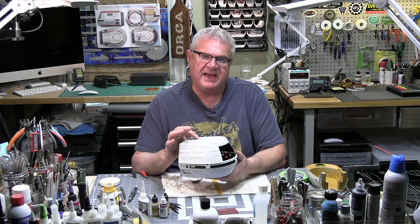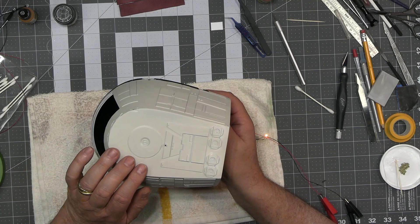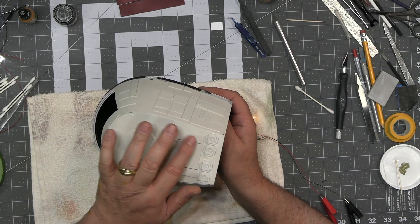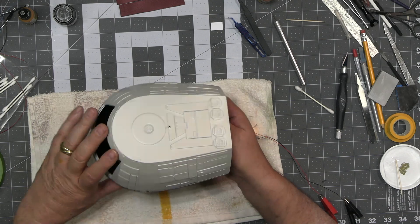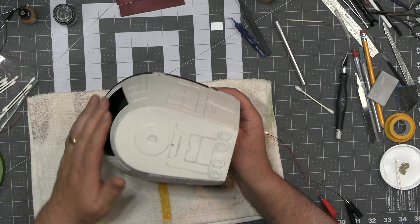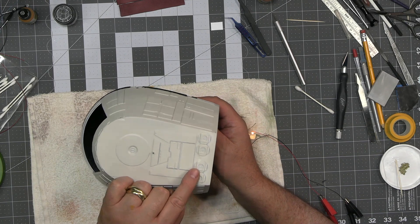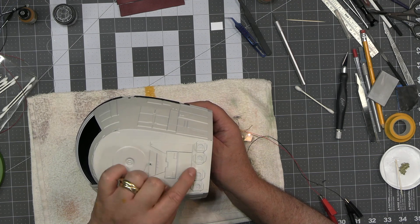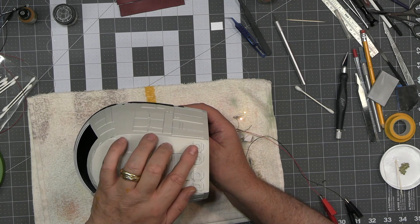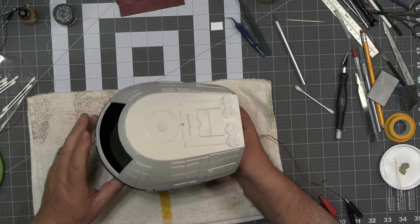Then obviously I'm going to pick out these panels. I'll show you on top here — I'm going to pick out all these panels in various different colors, whites and grays, on all the sides, just to give a nice blending. And then we'll pick out these fan blades — I think they're vents — I'll pick those out with some washes, and we'll run washes over all of it.